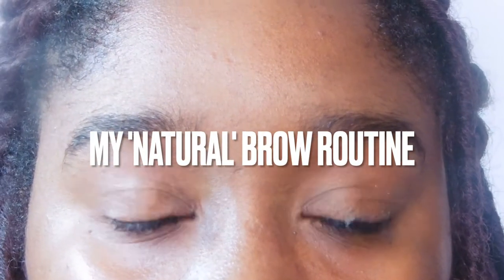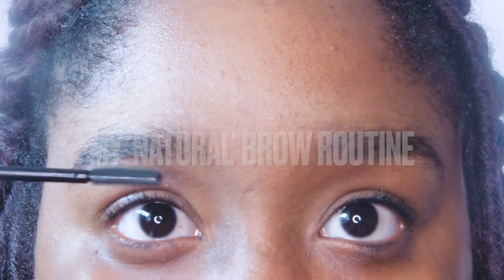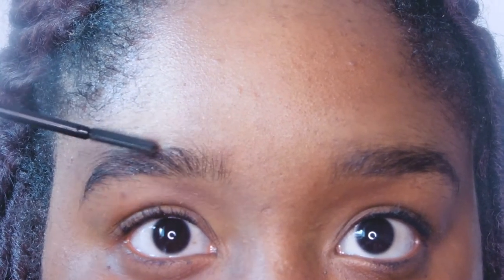Starting with the brows, I'm just taming my hairs. What do you guys think of the new camera? I can do super zoomed in. I'm going in with a 24-hour brow setter and just taming my brows. They need help, some TLC.